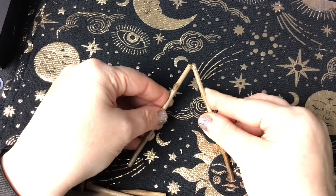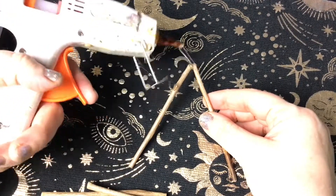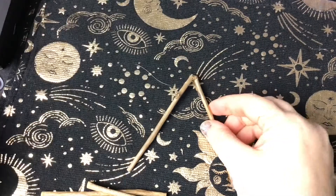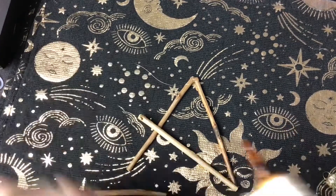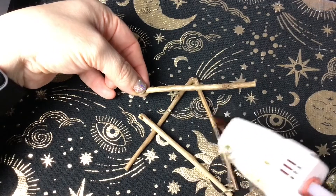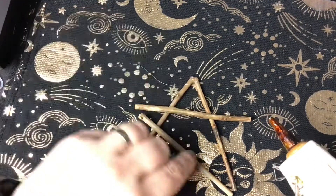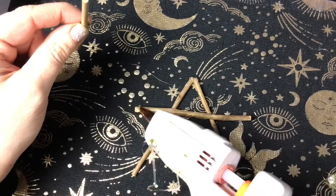So first of all I'm taking some sticks. These ones are from the craft store so they're nice and clean and dry and all a pretty standard size. You can gather some sticks from your garden if you like — just make sure you've dried them out and there's no little beasties. I find it's just better to use ones from the craft store if you've got nothing around, and they're fairly cheap as well.